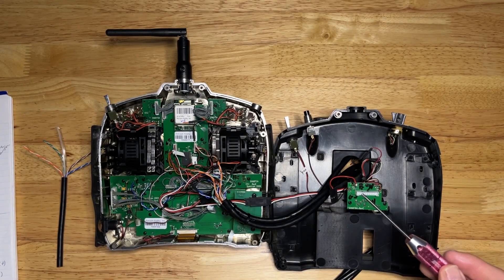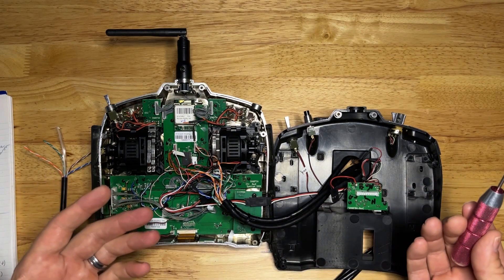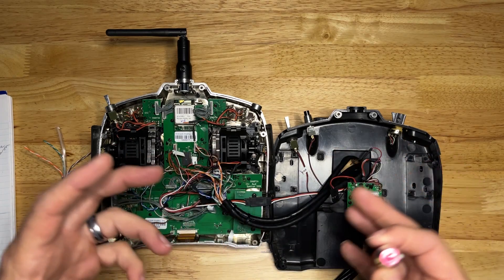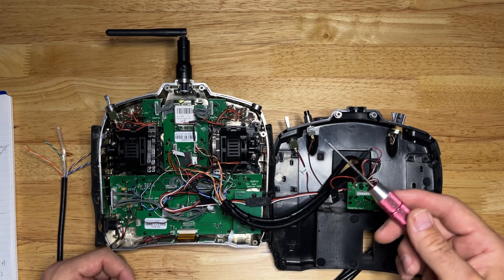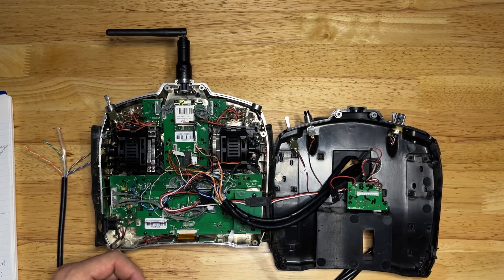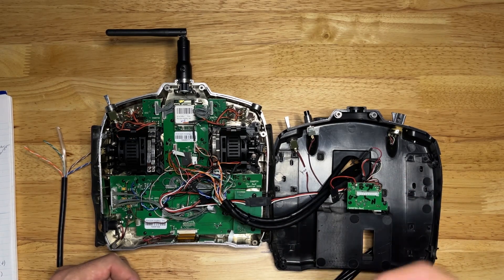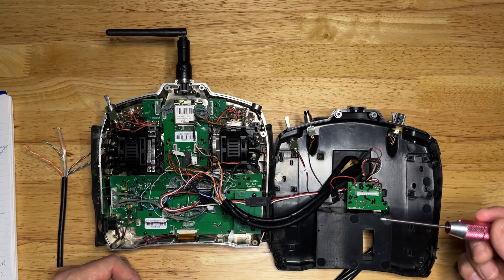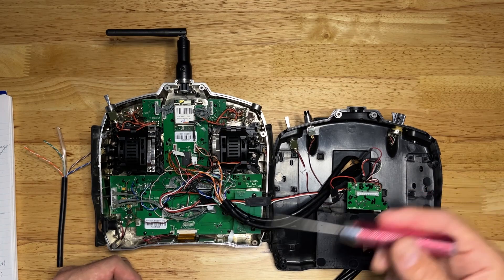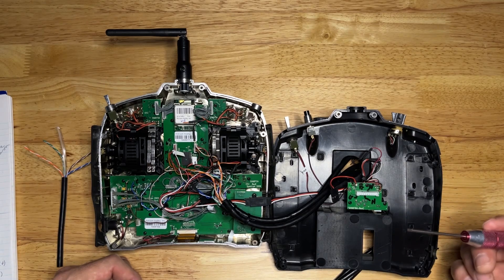I've added some servo connectors just to make it easier to pull the back of the case apart so things aren't pulling with tension all over the place. Some other functions I decided to include besides the bind button is the throttle hold switch. The throttle hold switch is an important safety connection — especially with helicopters, but I've used it for airplanes as well — you need a way to kill the motor. This thing is a big science project, and especially as you get bigger helicopters, you need a way to shut it off if things aren't going the way you want.